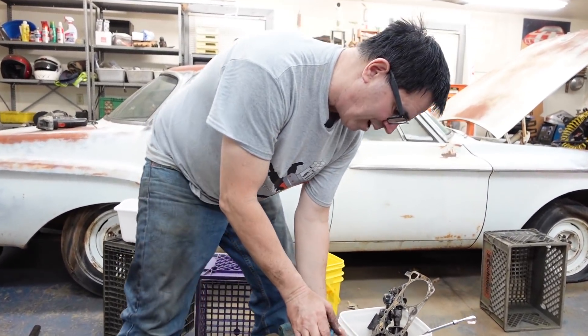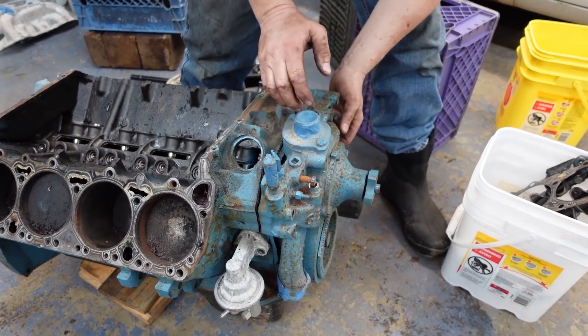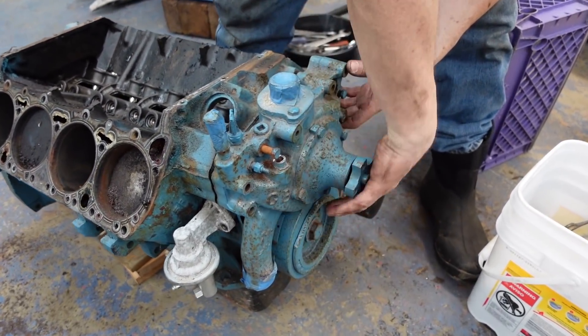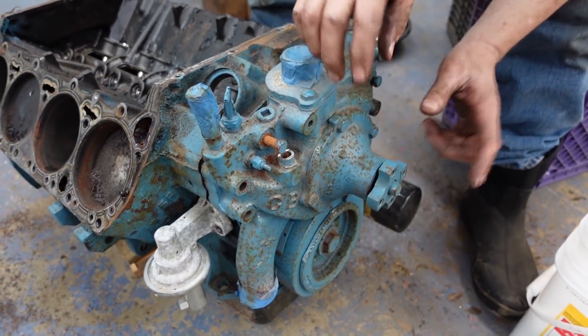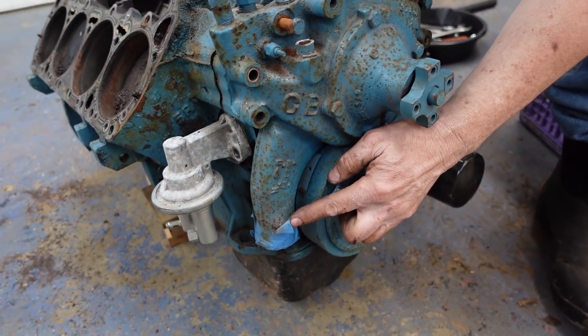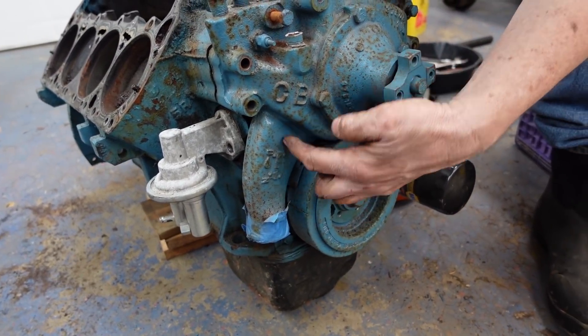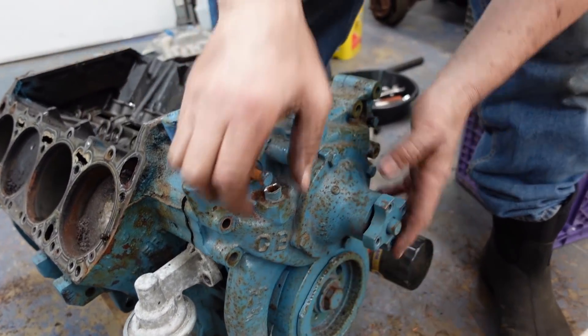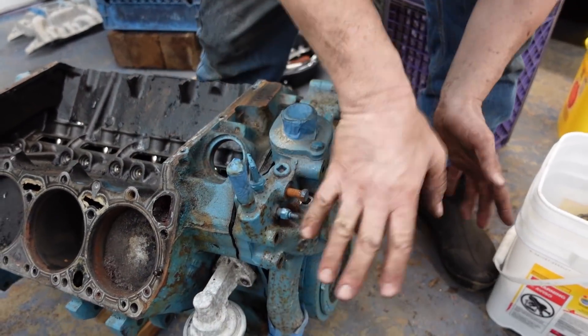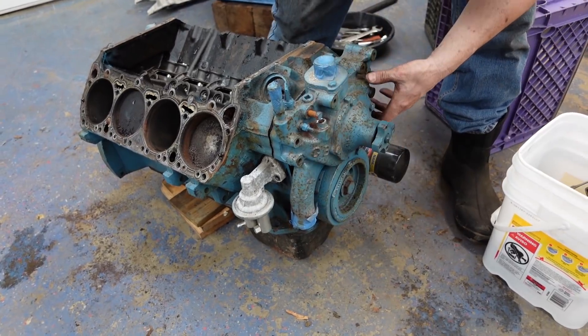This water pump assembly is typical of all 350, 361, 383, 400, 413, 426, and 440 engines, but there's a small difference. You can see how the outlet down here goes straight down — that's indicative of a truck or motorhome application. Automobiles go straight out the side, with a few different configurations all coming in from the top. When you see that downward outlet, that's truck stuff.